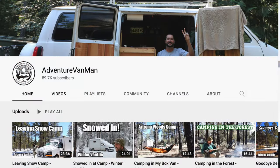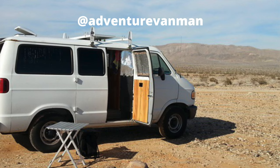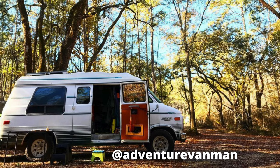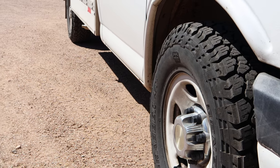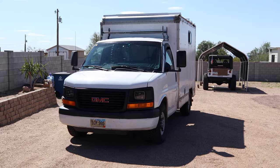My name is Brian, I have a YouTube channel called Adventure Van Man. I've been doing the YouTube thing for coming up on six years or so. I moved into my first van in 2014 — a '97 Dodge short cargo van I converted into a camper. Then I moved up to a '91 Chevy G20 conversion van built out as a camper, and recently about a year ago I acquired this 2010 GMC 10-foot box van that was a retired U-Haul, which I also converted.